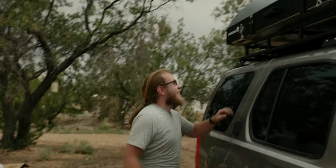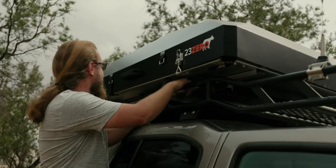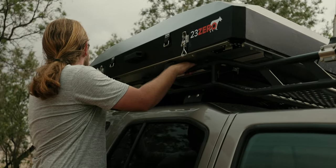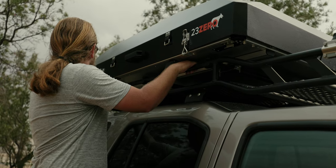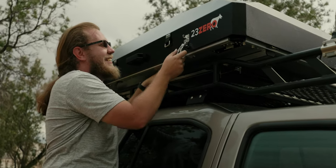We finally got the new tent on the Xterra and we are ready to finally open it. I'm really excited — I haven't done this yet. Let's find out. I got the knob on there but I didn't open it. Already a million times easier — no zippers!